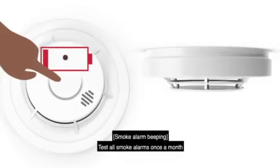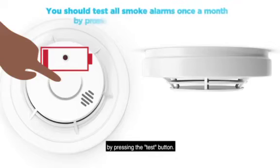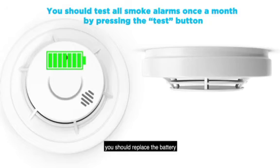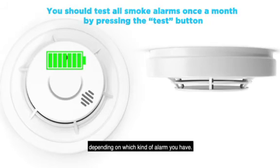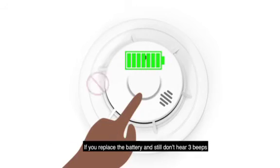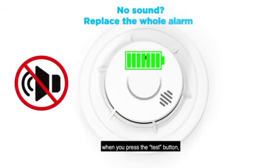Test all smoke alarms once a month by pressing the test button. If you don't hear three beeps in a row, you should replace the battery or the entire smoke alarm, depending on which kind of alarm you have. If you replace the battery and still don't hear three beeps when you press the test button, replace the entire smoke alarm.